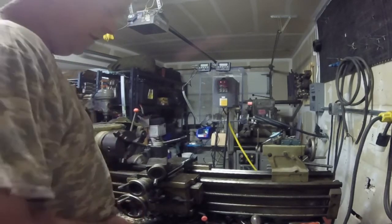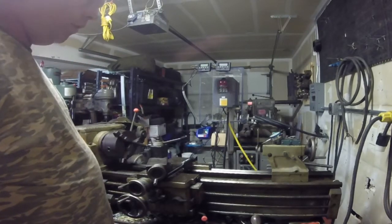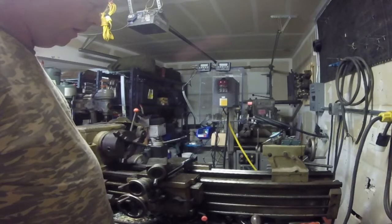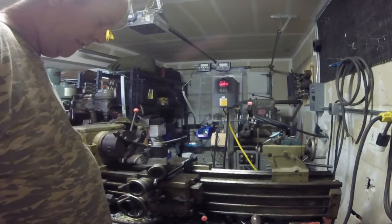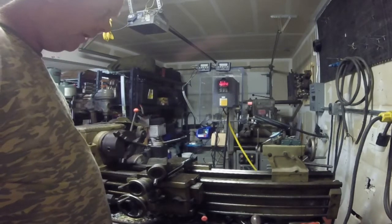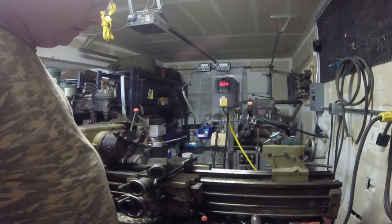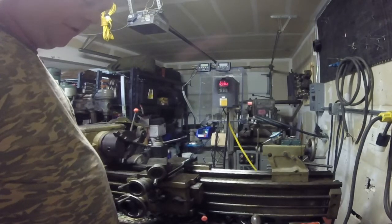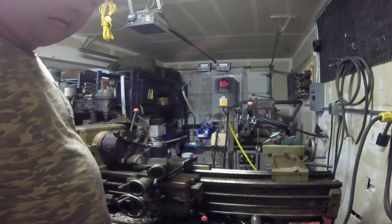The lathe originally came with what I believe was a 1 horsepower motor. I had some issues with it — got hung up on a few cuts and messed up a couple of parts. So I decided to go overboard and went with a 3-phase, 3 horsepower motor on this lathe and the inverter to match.